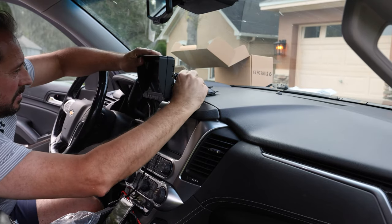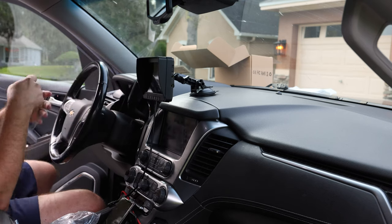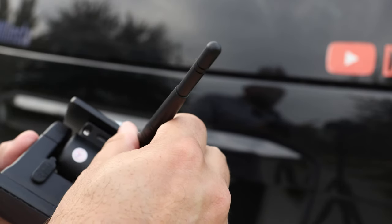It does come with an SD card. It also has a little antenna that just goes on like this.